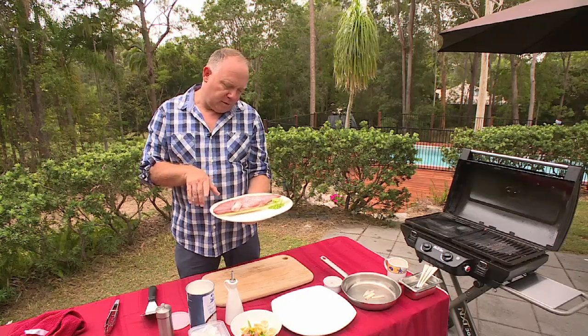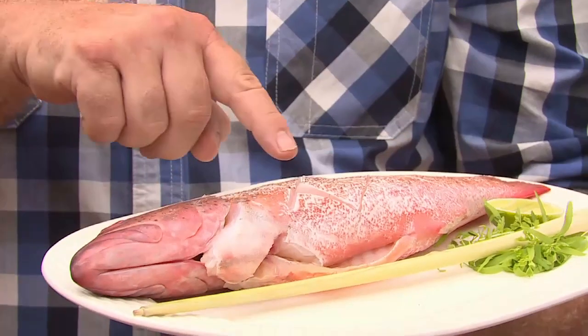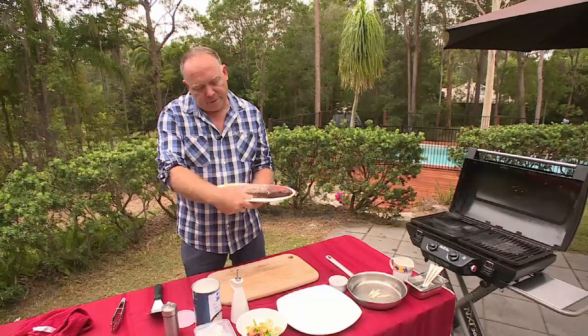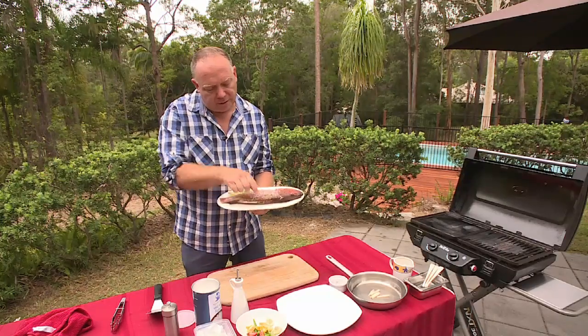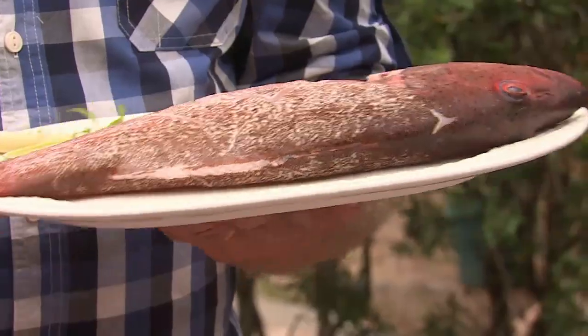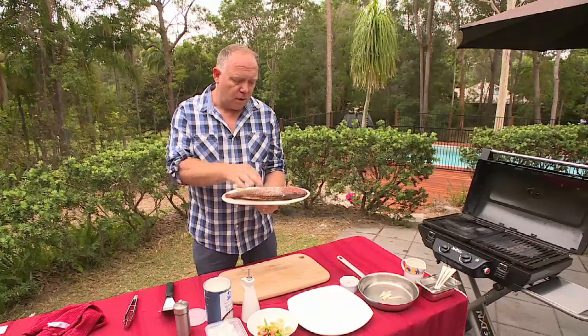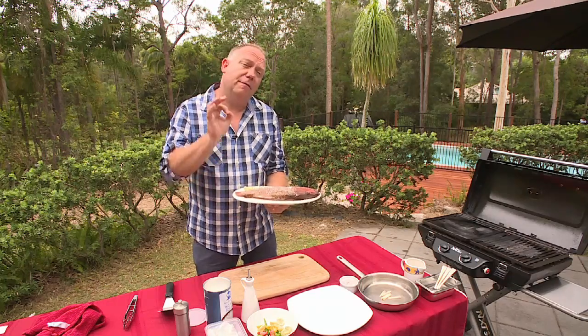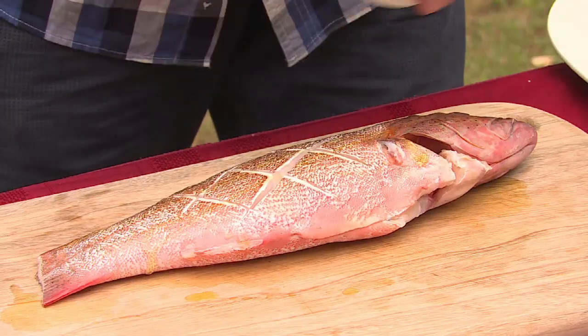To prepare the coral trout, I've put a couple of crisscross slits in here, mainly for presentation. The only thing I haven't trimmed is the dorsal fin. This is a great thing to leave in because it tells me when the fish is cooked — if I can remove it gently at the end and it just pops out in my hand, I know the fish is definitely cooked. Now I'm going to season it with some salt and pepper and a little bit of olive oil so it doesn't stick.